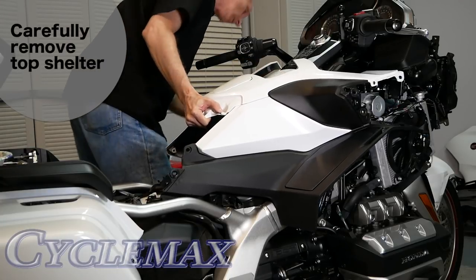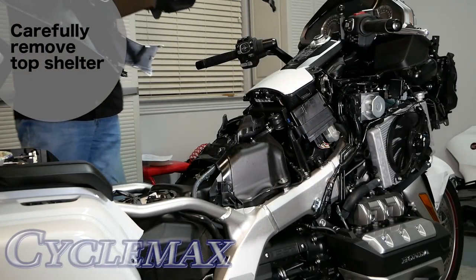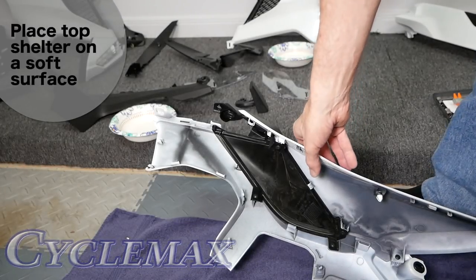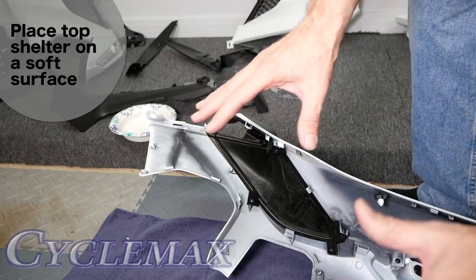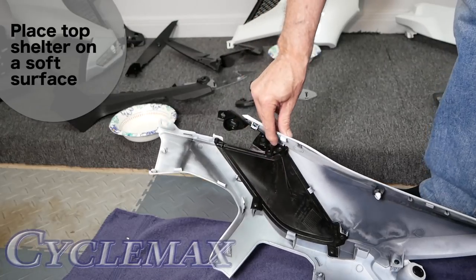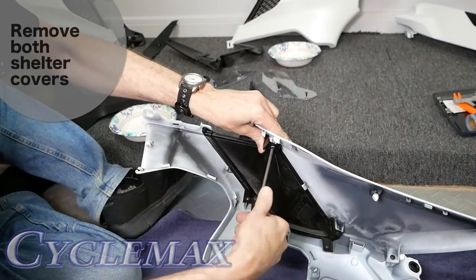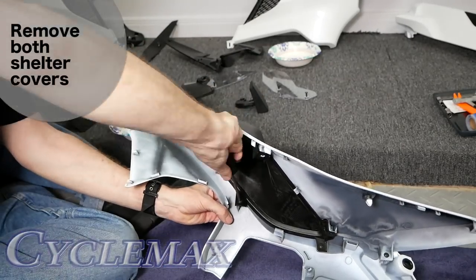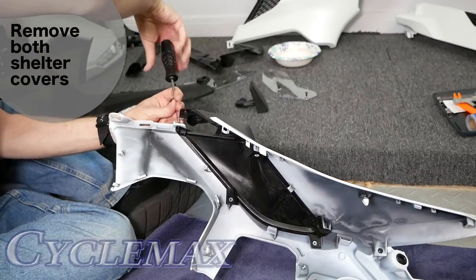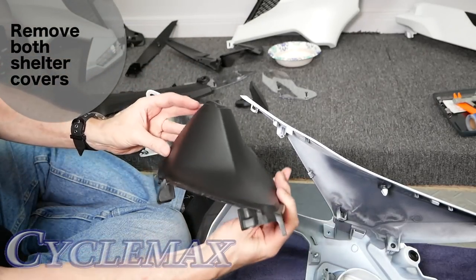With all the body clips and screws removed, you can then carefully begin releasing all of the other plastic clips that hold in the top shelter and carefully remove it. Now that we have the top shelter laying on a towel — you want a soft surface, either carpet or a towel — we're going to remove this little black cover. It's held in place with some Phillips screws. We're going to unscrew it, and that's where we're going to drill our holes for our entry lights. Carefully remove the shelter covers from the top shelter — I used a silver Sharpie to mark left and right so I'd know the difference.